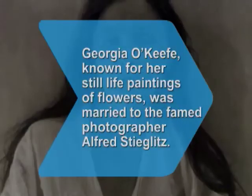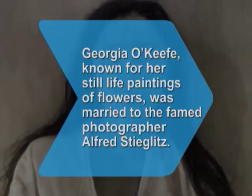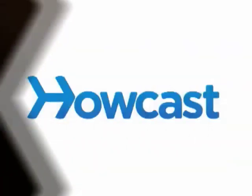Did you know Georgia O'Keeffe, who is known for her still life paintings of flowers, was married to the famed photographer Alfred Stieglitz?